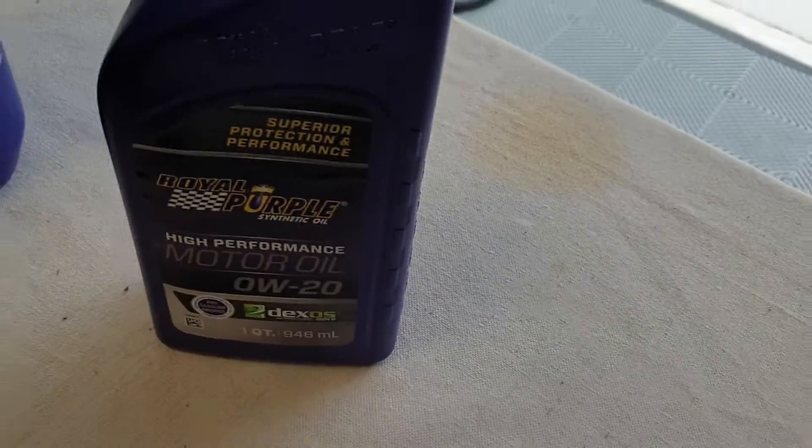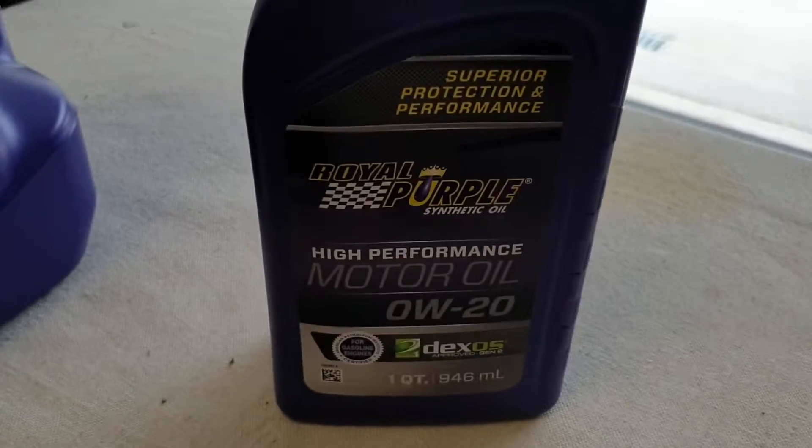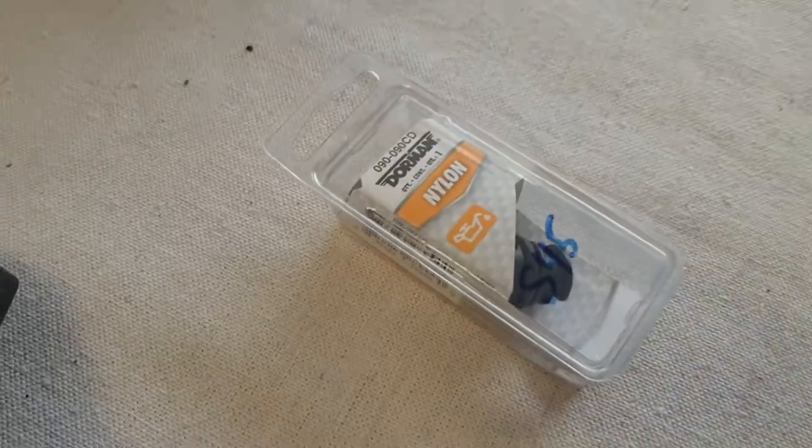Royal Purple. Royal Purple — this is better for the DFI engines. Fresh drain plug.